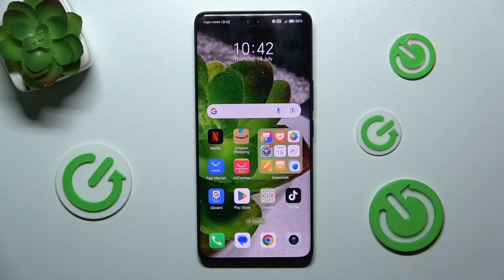Hello, in this video I'm gonna show you how to take a long screenshot on Honor 200 Pro.